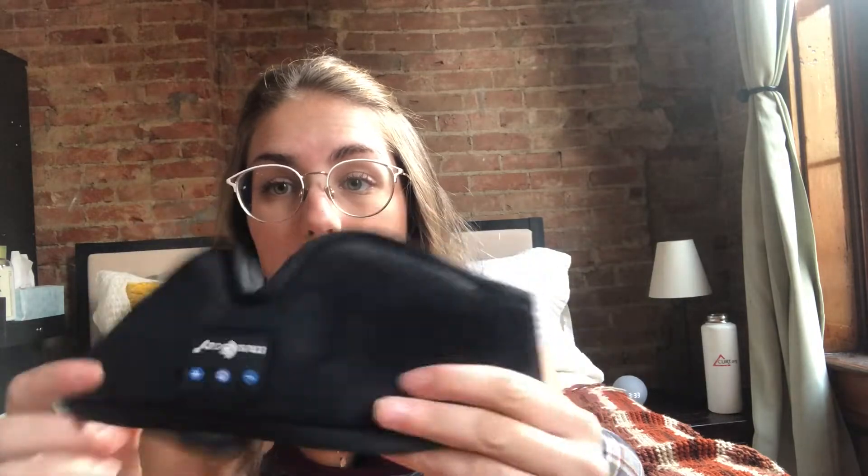This mask is Bluetooth. It's got headphones in it. The headphones are going to be by where your ears are. You can kind of see the outline of them right here. They're just two small, skinny black speakers, and they connect via Bluetooth using the front panel of this, which I will show you in a minute.